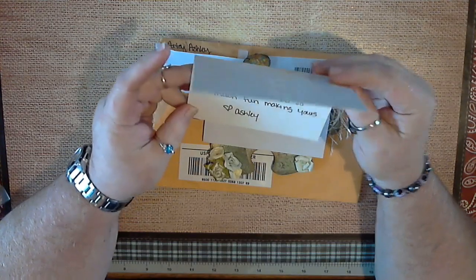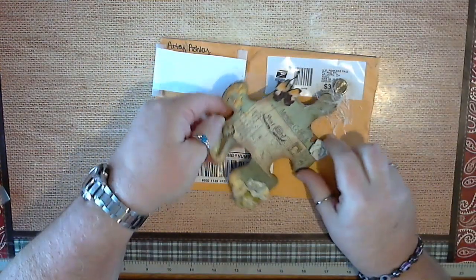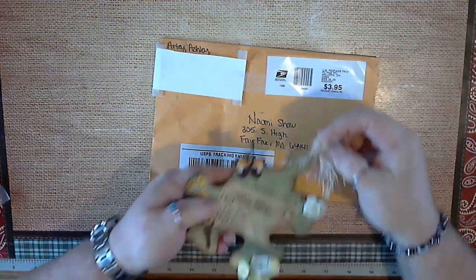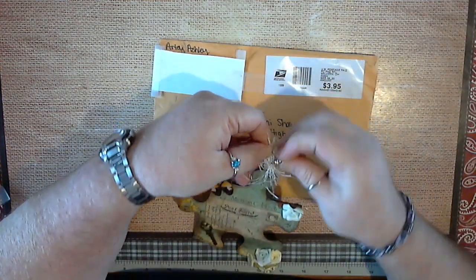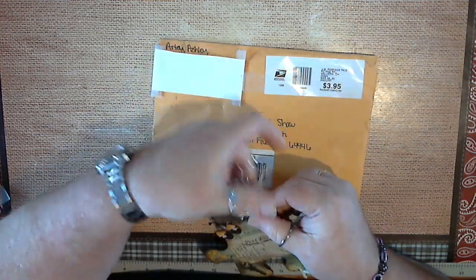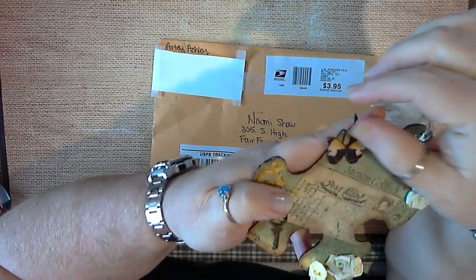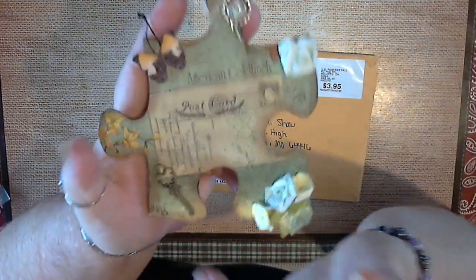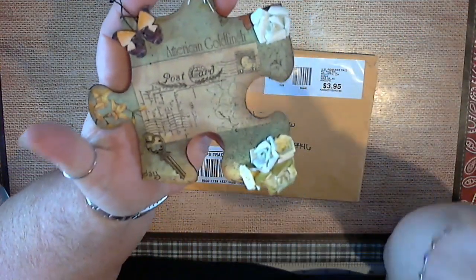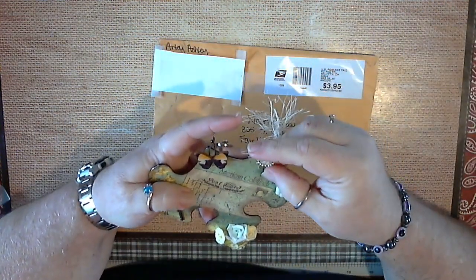On the inside of the card it says: 'Naomi, hope you enjoy this swap — I had so much fun making yours. Ashley.' Thank you Ashley! And isn't this a beautiful decorated puzzle piece? Oh, and look at the charm!